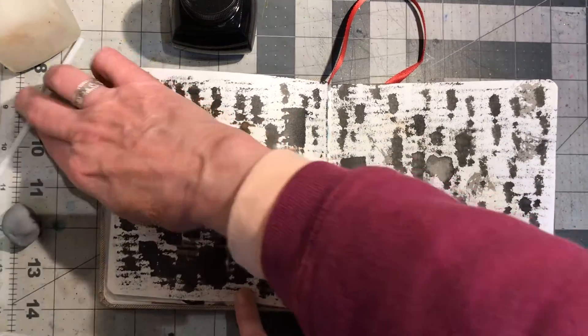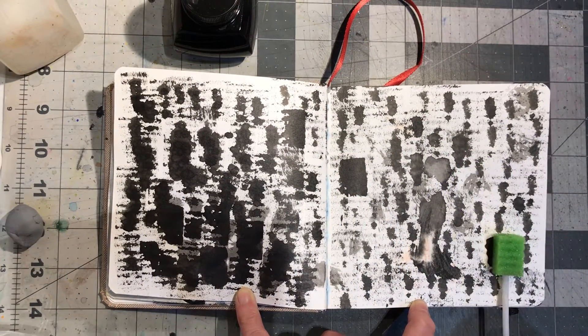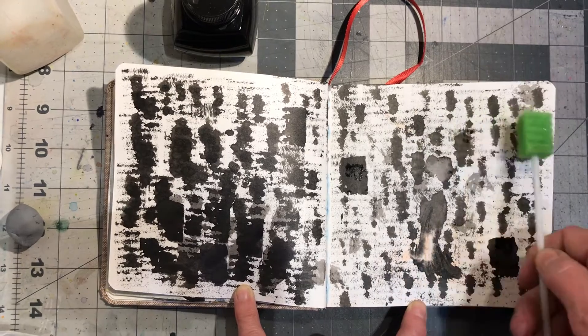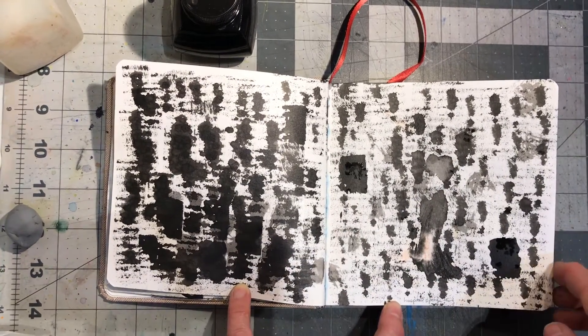This was using one of these things from the hospital. I put ink on it and smushed it down like this, and then it ran out of ink and I kept going. I like the texture that it created.